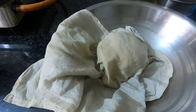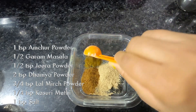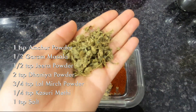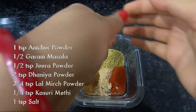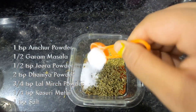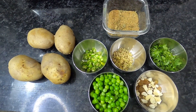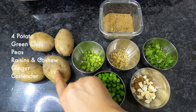Before I make the masala, I will prepare 1 teaspoon of amchur powder, 1 teaspoon of turmeric, 1 teaspoon of garam masala, 1 teaspoon of jeera powder, 2 teaspoon of sugar powder, and 3-4 teaspoon of chili. I will crush these with my hands and mix them well.